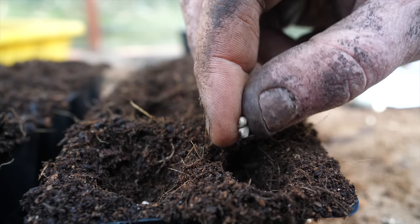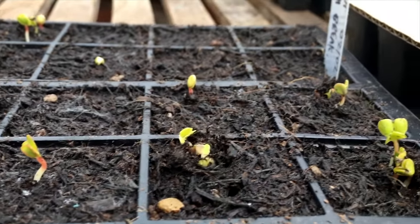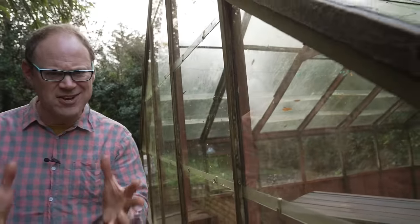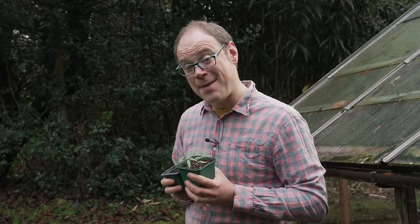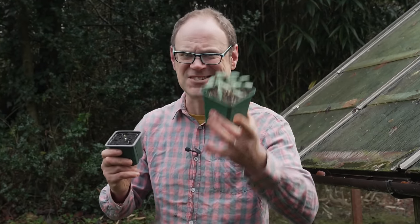It's something that most of us can relate to — sowing seeds with keen anticipation only to be disappointed by patchy germination. It's the most frustrating experience, right? But why does it happen and how can we up our germination game from okay to absolutely outstanding?